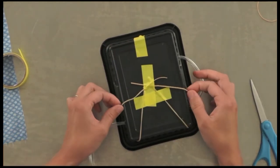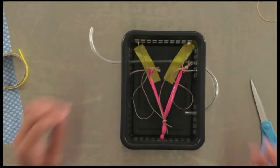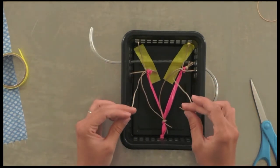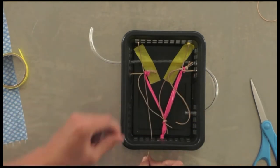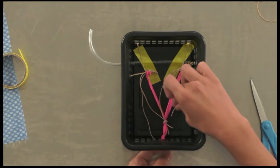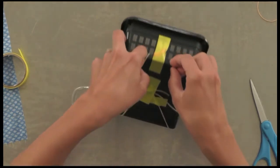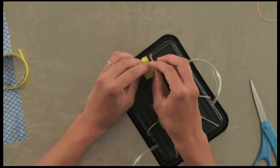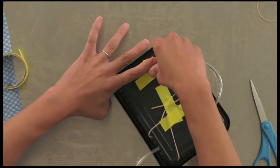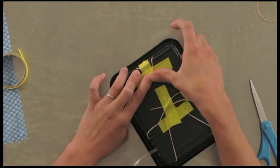The last thing to secure are the round ligaments, which travel in the broad ligament and insert around the uterine body. To simulate that, put them through the more caudal aspect of the basket. These ones you want to be a little bit taut — the same tautness as your suspensory ligaments, since ligaments are usually holding things and therefore taut.